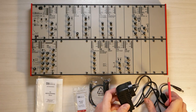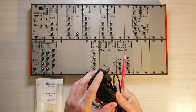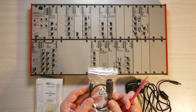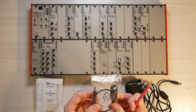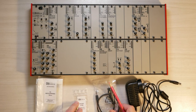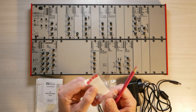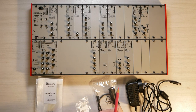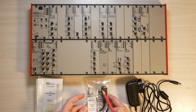You have a power supply, which is an international power supply with different types of plugs for different countries. You have a MIDI adapter cable which you will use to connect a MIDI keyboard or computer MIDI to the AE Modular System. And you should have received those jumper plugs, which are very tiny plugs where you can change the MIDI channel on your system, which I will explain at a later stage.